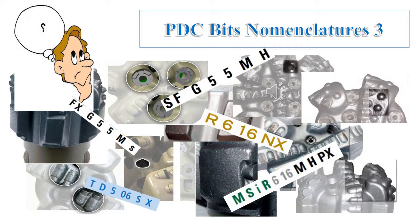This was the last part about PDC nomenclature, covering the additional features. It's important to know that the same feature may be given a different letter by different service companies. Therefore, it is very important to have a reference for each service company to fully understand what is meant by each feature and to avoid misunderstanding the indication of each letter.